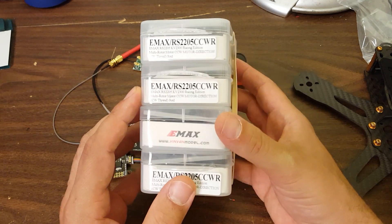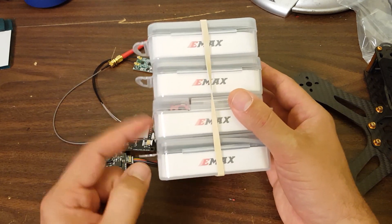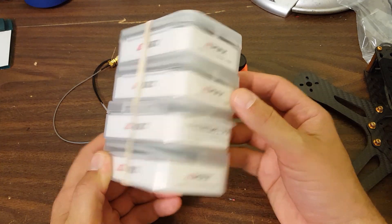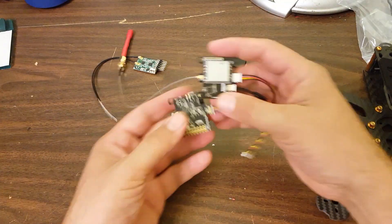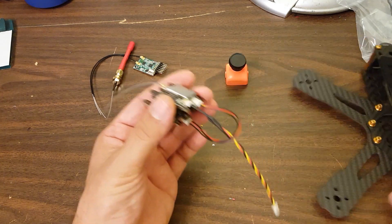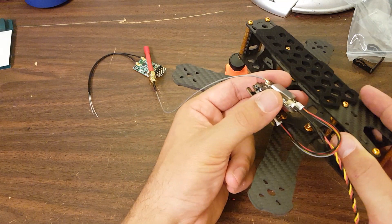You can't build a copter if you're missing some of the critical components. I'm using these because I feel like they're such a solid, sturdy motor. For the flight controller, I'm going with the Furious FPV Konbini. It has an OSD and video transmitter board that stacks on top of it. I'm going with this because this copter doesn't come with any built-in PDB, so the Konbini with its built-in PDB seems like a good fit. The Konbini is actually pretty compact for this relatively roomy frame.